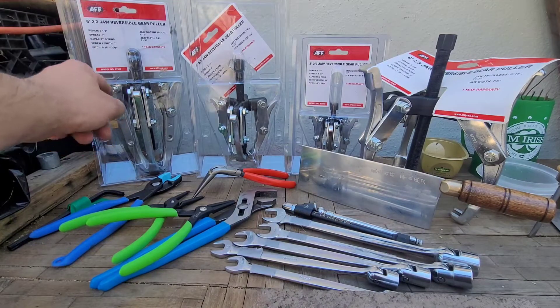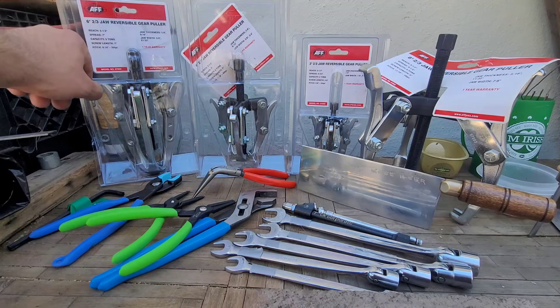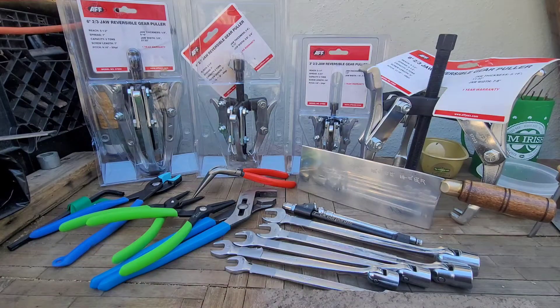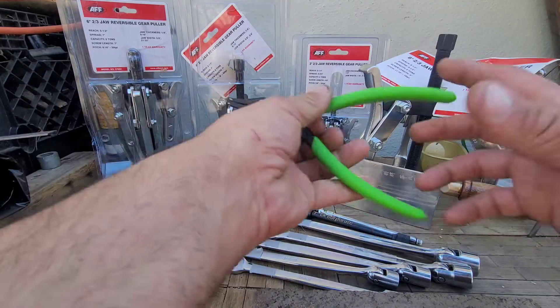First big purchase was the four-piece set of gear pullers from JD Tico. Got the six, four, three, and eight for a smoking deal of $100. My boss is going to reimburse that one because it's going to be a shop supply tool.